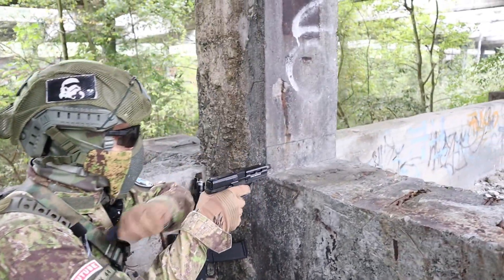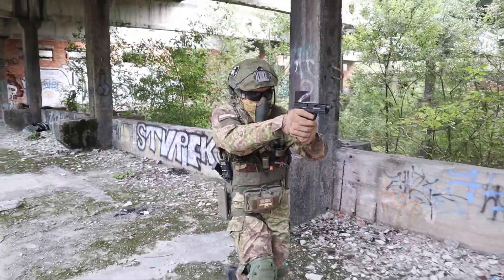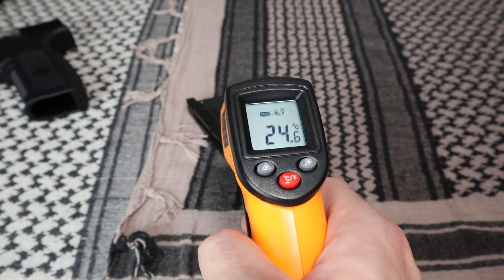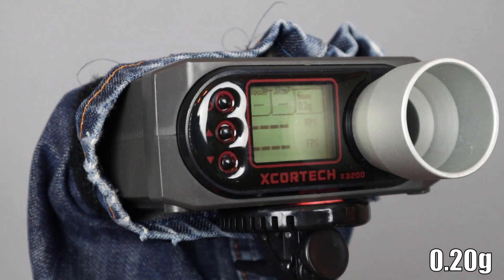Thanks to a powerful recoil spring and a light slide, we can take fast shots and the pistol is not sluggish. Time for chrono tests and some shooting. The pistol and magazine before shooting had about 24 degrees Celsius. I will test the replica on 0.20g and 0.30g BBs, with the hop-up set to the heavier BBs.